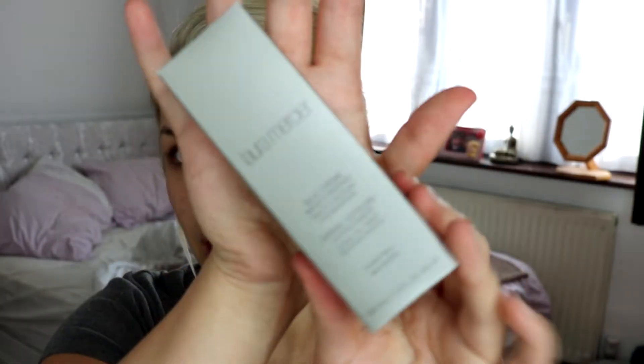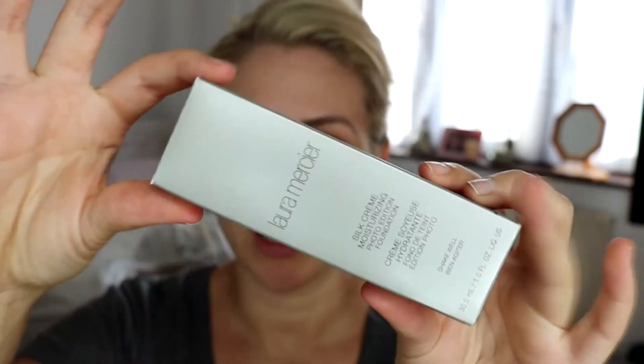Hello and welcome back to my channel. Today I'm going to be doing a foundation review. This is going to be a review on the Laura Mercier Silk Cream Moisturizing Photo Edition. It comes in really nice, sleek, silver packaging. You get 30ml, which is the same amount as your standard foundation.